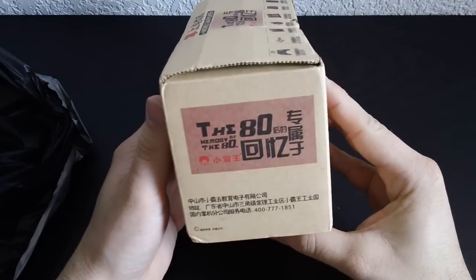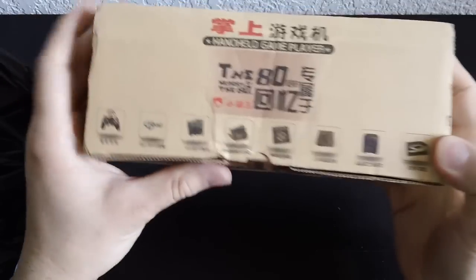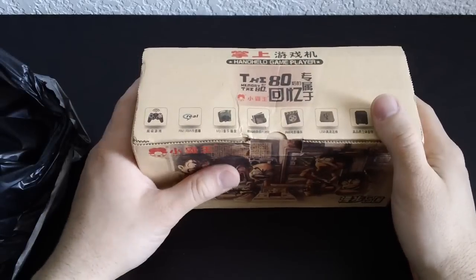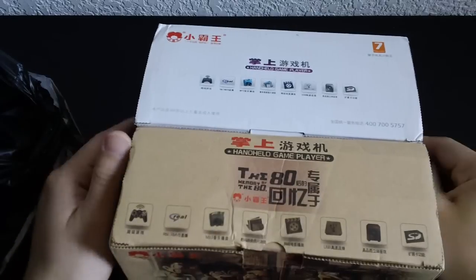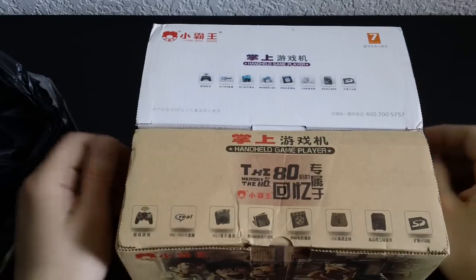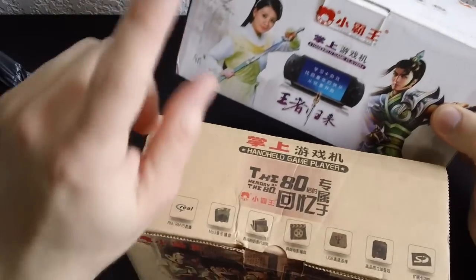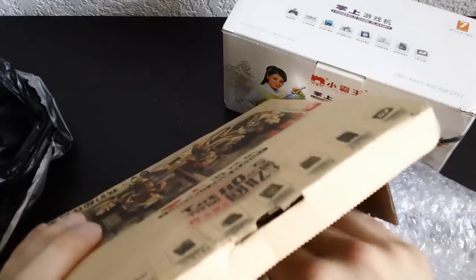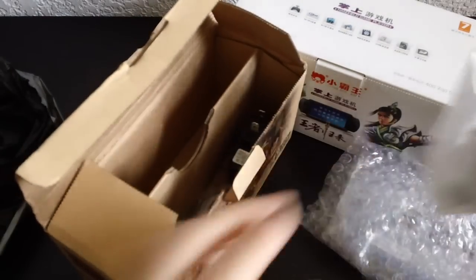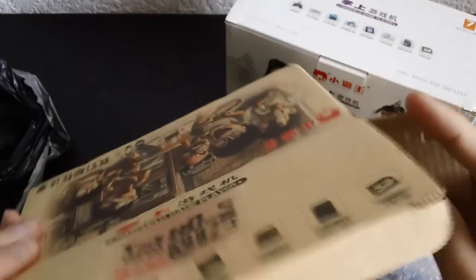The back has '80s' and then a symbol and '80.' This is strange — it's different than what I imagined, because when I ordered it the listing showed the same box as the Shia Obawang S200. I was expecting to recognize it, but no. Opening it up: there's the handheld player, headphones, a mini to full USB cable, power adapter, inspection sticker, and that's it.